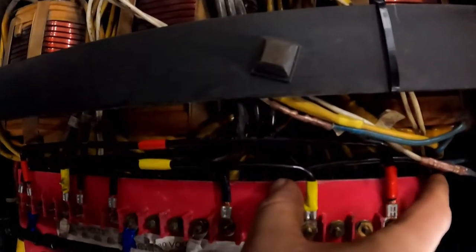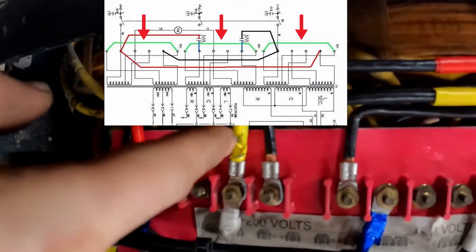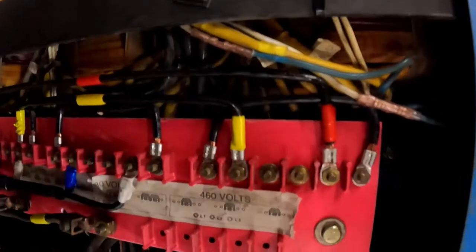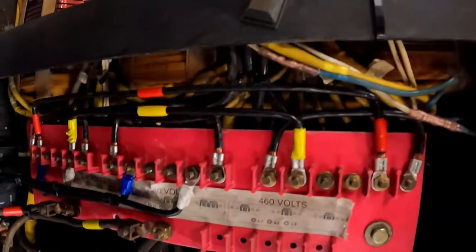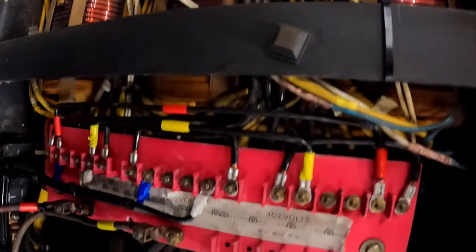You'll see that there is a jumper — one, two, three — and they're just big U-shaped jumpers. There'll be a Grainger part number below. They're wire lugs; I like them, they work really well. You're going to jumper those three together, and that's only for the CP300s or possibly the CP200s that are new enough to have the 200-volt taps.